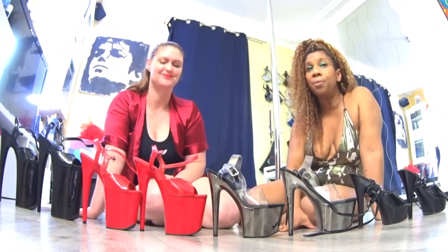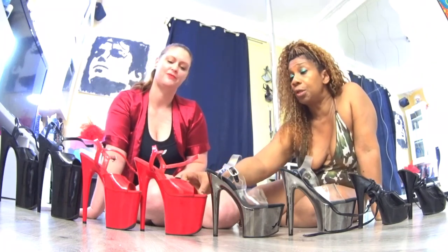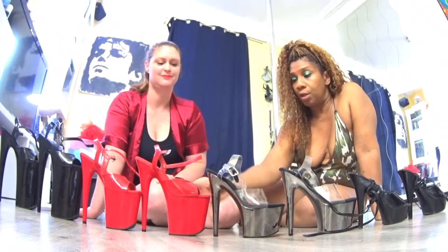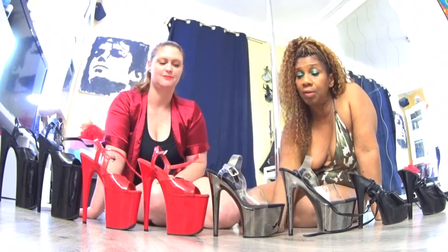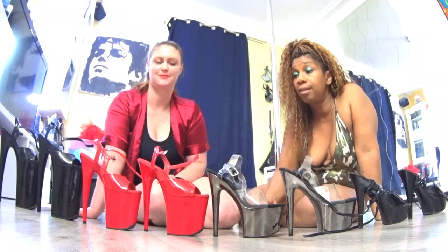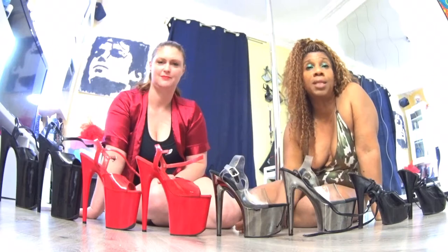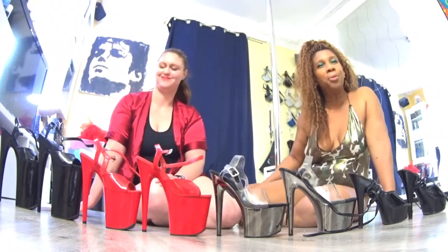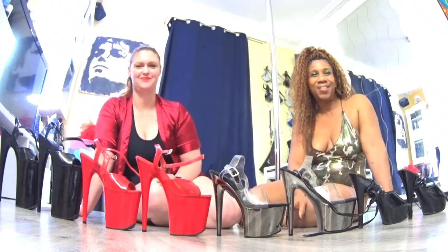Une autre hauteur avec laquelle on peut débuter, à mon avis — à notre avis, parce qu'on est un peu d'accord là-dessus — c'est les huit inches. Parce qu'en fait, même si ça fait un peu peur, c'est pas tellement difficile de passer de sept à huit en ce qui me concerne. Ça fait le même effet au niveau des pivotés et tournés et pointés. Mais ça fait un peu plus joli — vos jambes sont beaucoup plus longues, les lignes sont allongées grâce à la hauteur des talons.